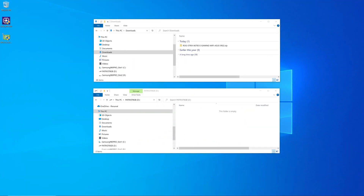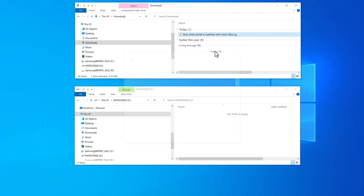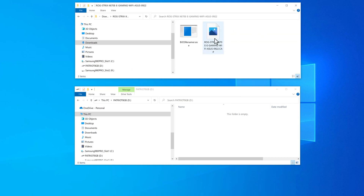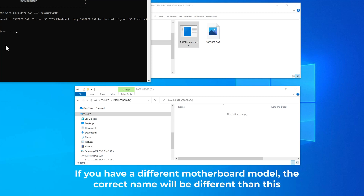Now we have to get that downloaded file ready to use. The first thing you have to do is extract the zip file — just right-click and pick Extract All. That's going to create a folder with the extracted files. If you open that up, you'll see a BIOS Renamer executable and the actual BIOS file that we need. You can manually rename this if you want to, but it's easier to just double-click on the BIOS Renamer. It opens a command window and renames the file to the exact file name it needs to be for this motherboard.